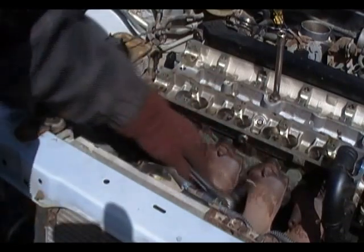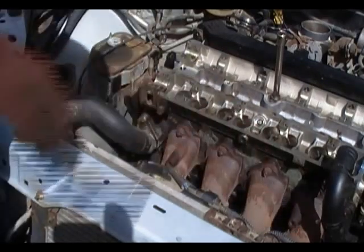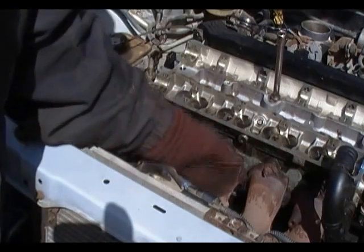These are 13 millimeters — 1, 2, 3, 4, 5, 6, 7, 8, 9, 10 — and that'll loosen this up.